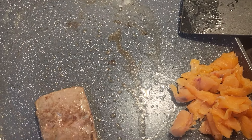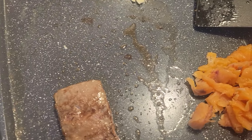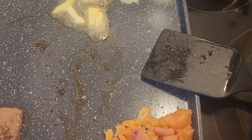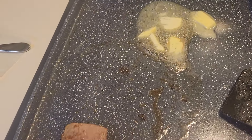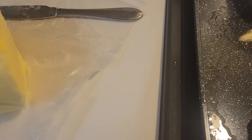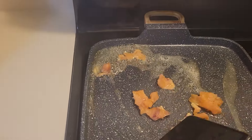Now I'm getting ready to make the eggs. Water with the smoked salmon.